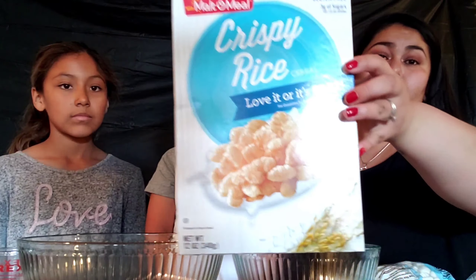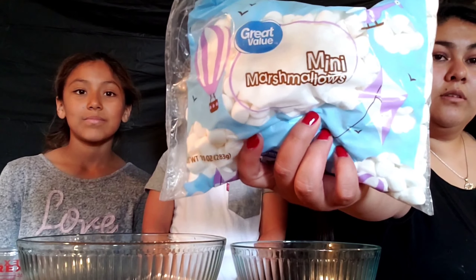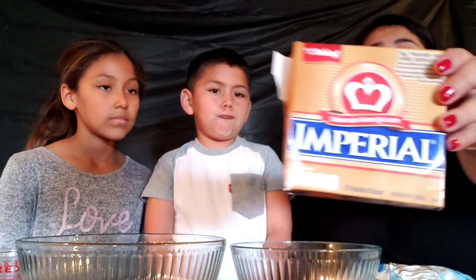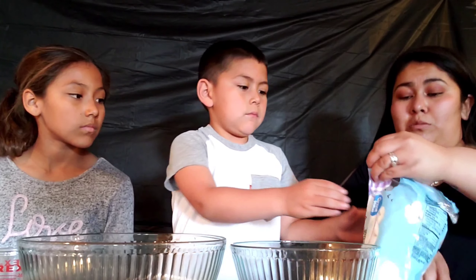Now we're moving on to our second recipe: rice krispies. For the strawberries, just put them in the fridge for about 10 minutes until they cool down. For the rice krispies, we need a box of rice krispies — we're using this brand — mini marshmallows, the Walmart brand, and butter. It's only three ingredients total. We're using a full bag of mini marshmallows.